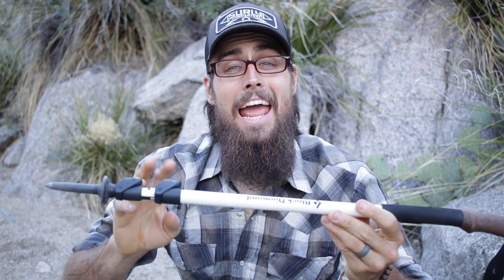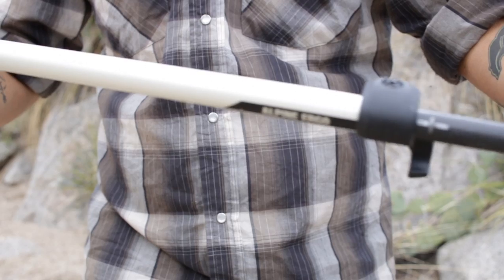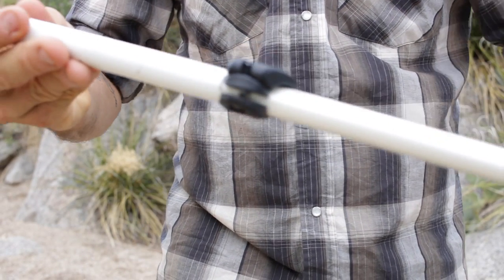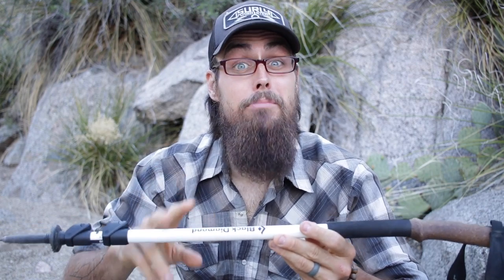First off, the Alpines come in at 18 ounces for the pair, which is pretty good. Both the mid and the lower section of the trekking pole are made of carbon, and then the upper is actually made of aluminum. So they're not 100% carbon, but still most of it's carbon and pretty light.